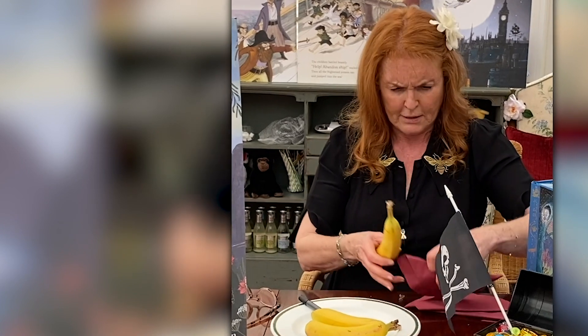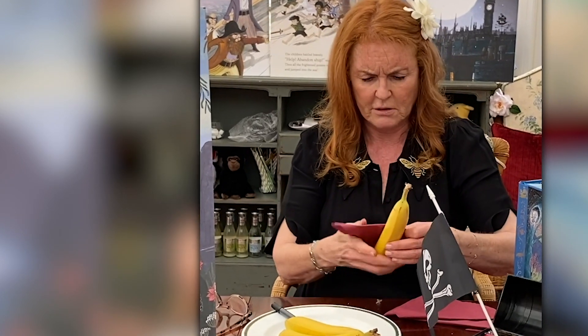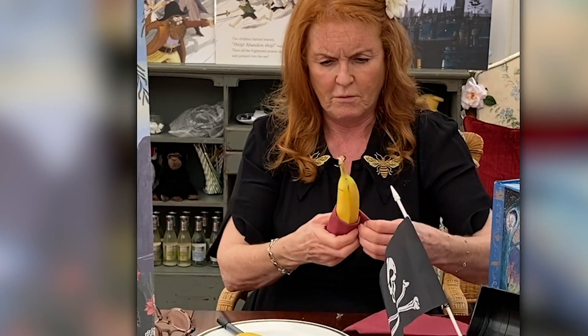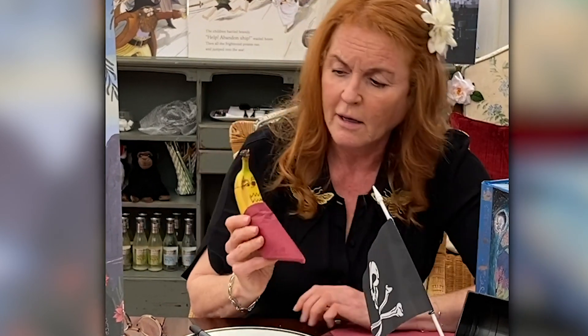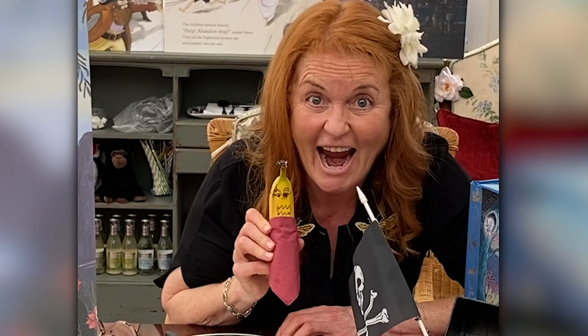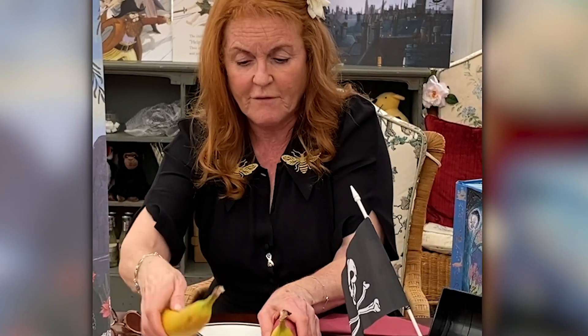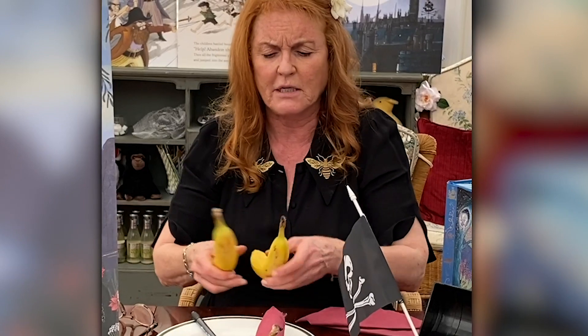Then you wrap his — of course — you have this amazing pirate's bandana, right? Round your pirate banana. And there you have him. Are you not frightened by my banana? You need to be frightened by my banana. I feel there was a little bit of a — it's not very frightening.